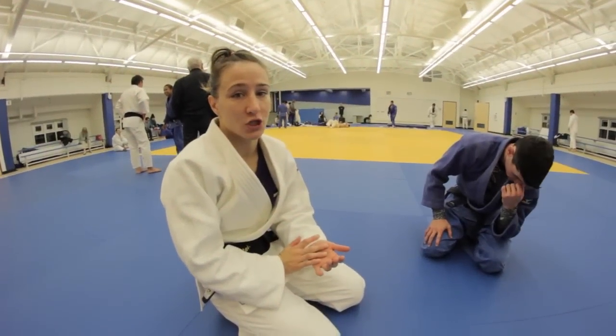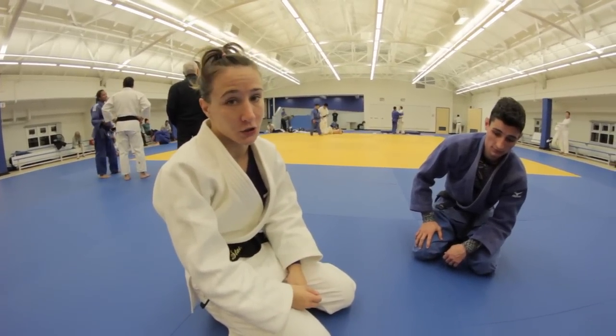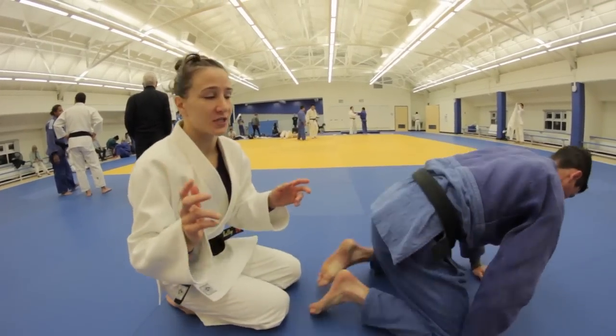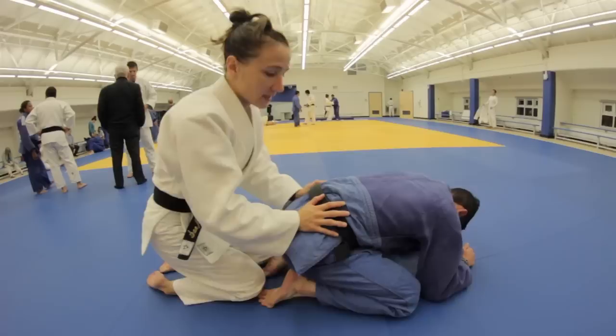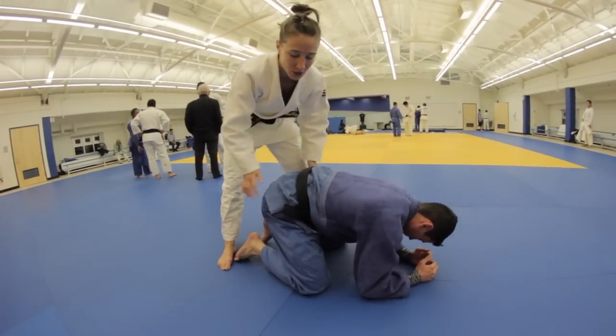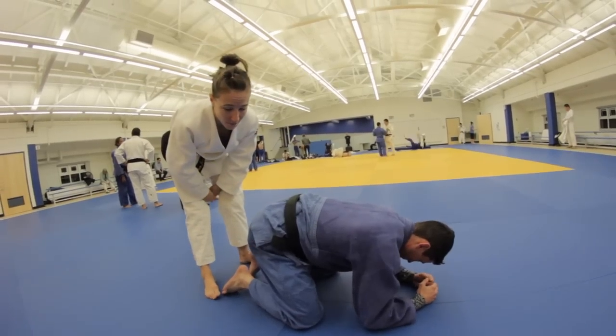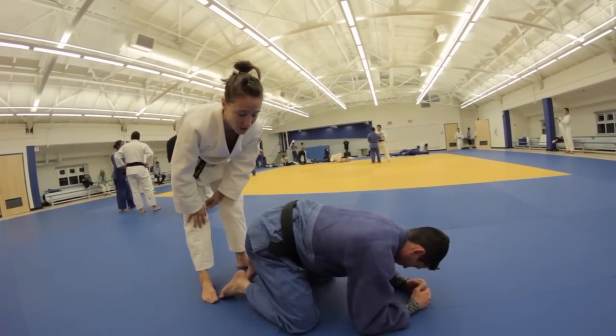Hi, I'm Marty Malloy and today I'm going to be showing jujigitame, which is my favorite transition from when your opponent does an attack and falls down in front of you in a turtle position. So my opponent's just done an attack and they fall down in front of me like this. Usually at this point they're a little more opened up, so you have the opportunity to slide your leg in for the jujigitame. I'll show it fast and then I'll do it in slow motion.